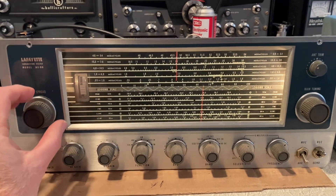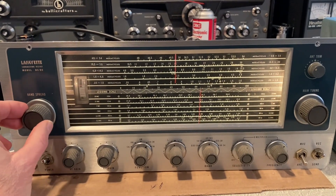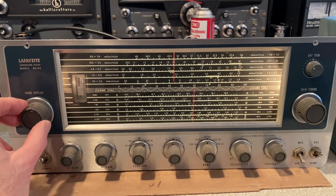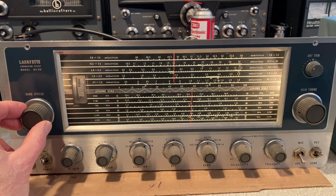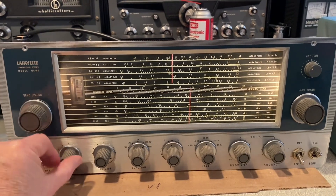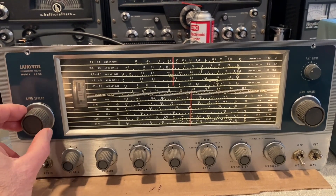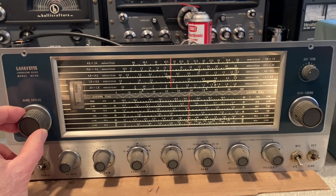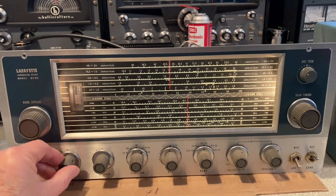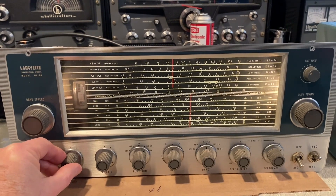The single sideband is a lot more easier to listen to now, a lot more tolerable. It's not going to sound as good as a Drake R4-B or R4-C or a better radio, but it's acceptable.